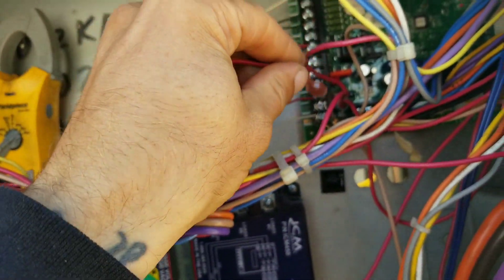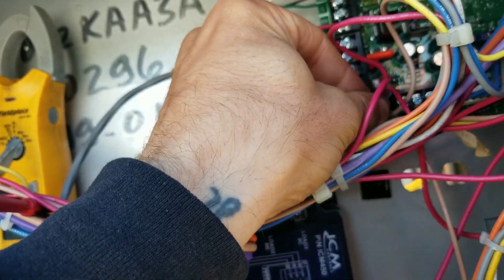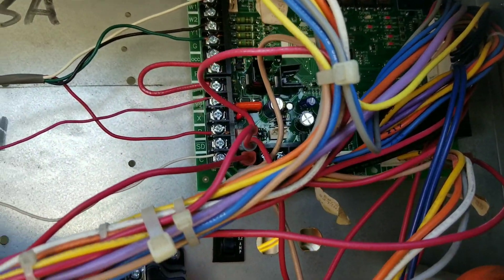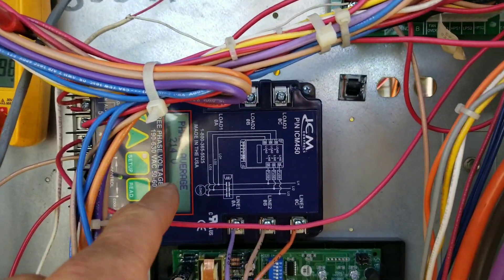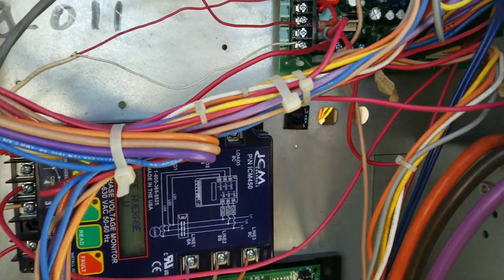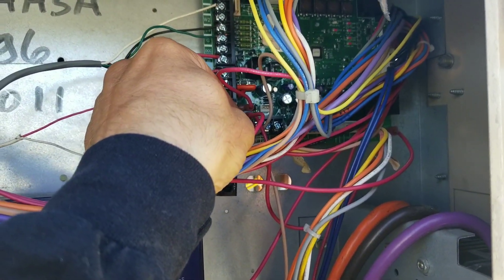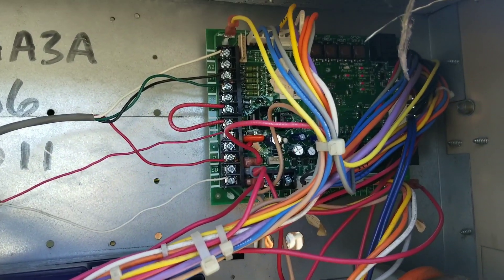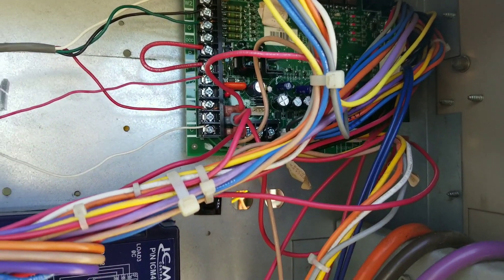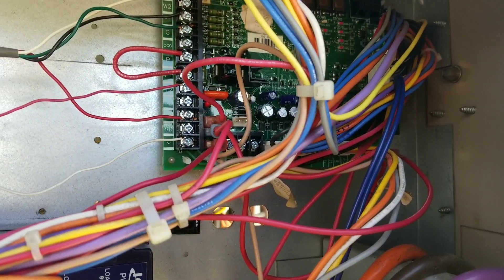Let's plug this back into our board. Right when I plugged it in, that board lit up. It does that from time to time whether I pull that off, reset the breaker, or reset the phase monitor. My initial theory is that somewhere in that board or one of the circuits going to it, I have a low-voltage short that's dropping out my voltage to that board.